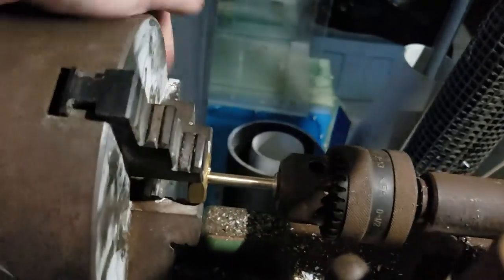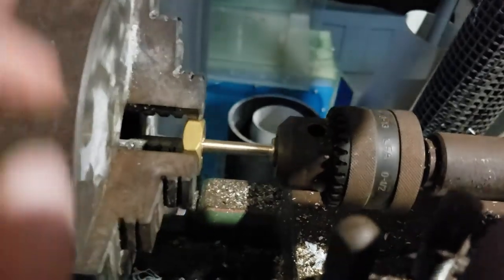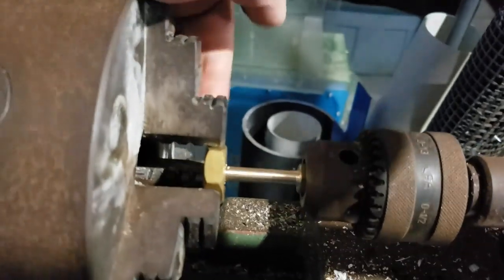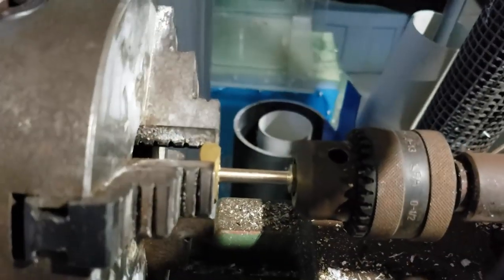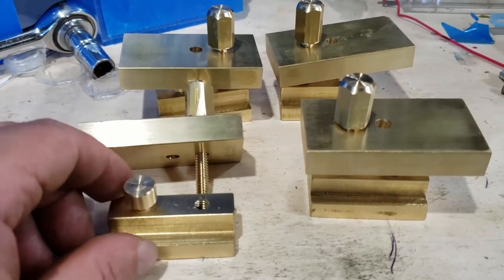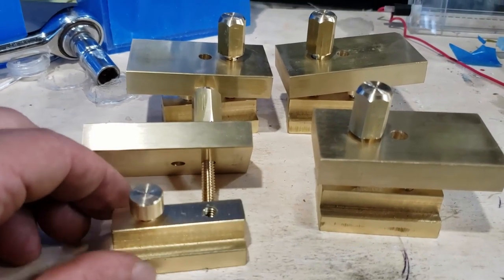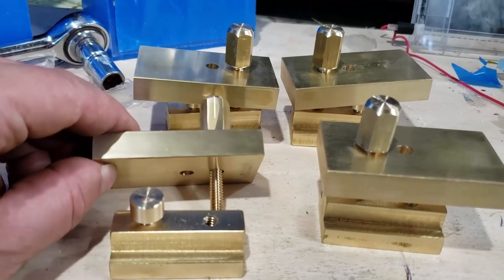Hey everybody, Fishman here and welcome to another video. This is going to start off with a little bit of me finishing up the bolts for the clamps and also a little bit of polishing, and then I get into machining the two main platforms — the two really hard things I was concerned about that I needed these clamps for. I promise on Friday I'll get back to a fish video. I actually have some interesting results for the underground filters but I just wanted to get this project going because I actually really do need it.